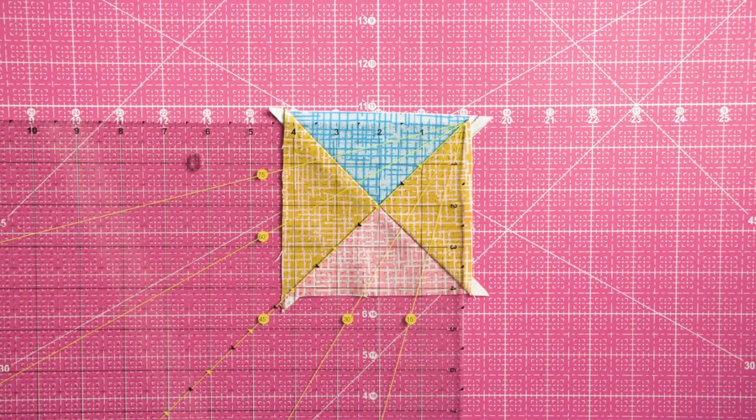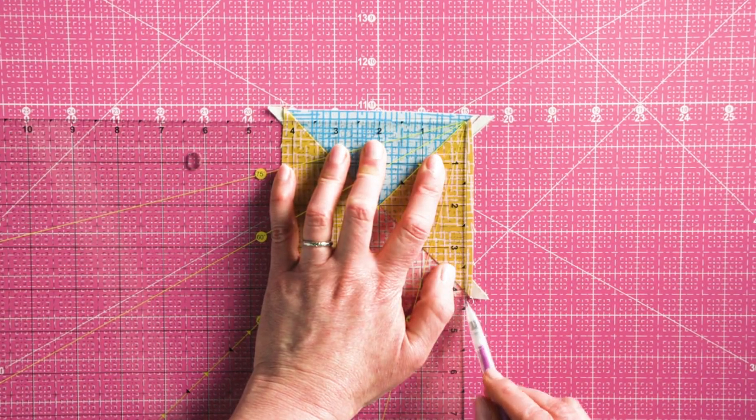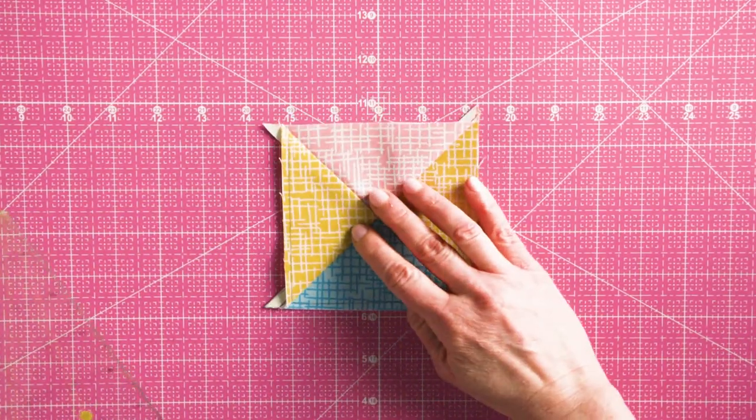Using the center point as a guide and adding a half an inch for the seam allowance, draw lines on the top and right edge of the unit. Rotate the unit and draw lines on the other two edges.